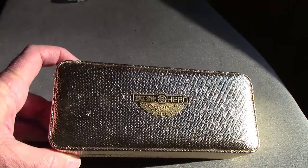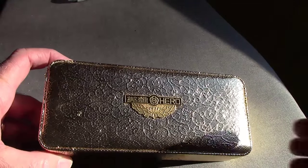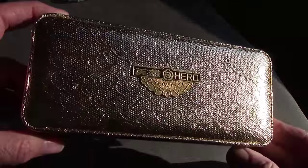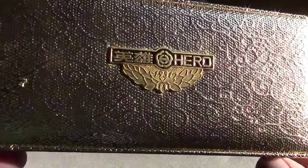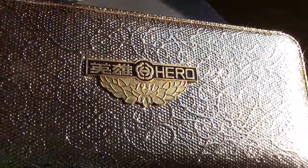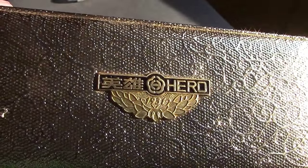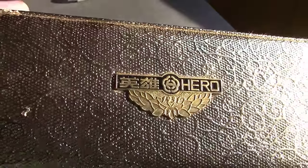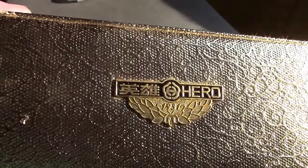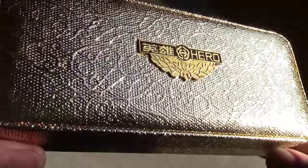Hello, welcome to another pen talk. I've been on a little bit of a roll lately, so the box may not be one you recognize, but as we get closer you'll see it's a Hero box. Hero is the Shanghai fountain pen company, and Hero is their most popular brand.